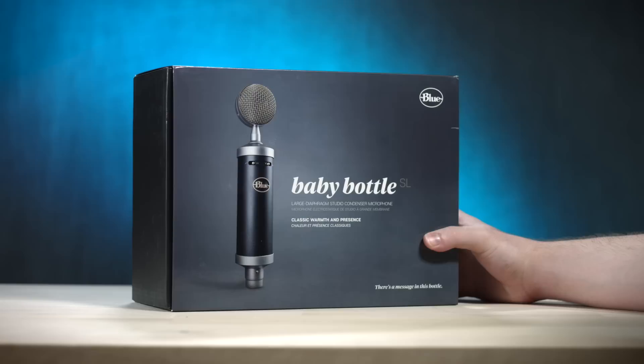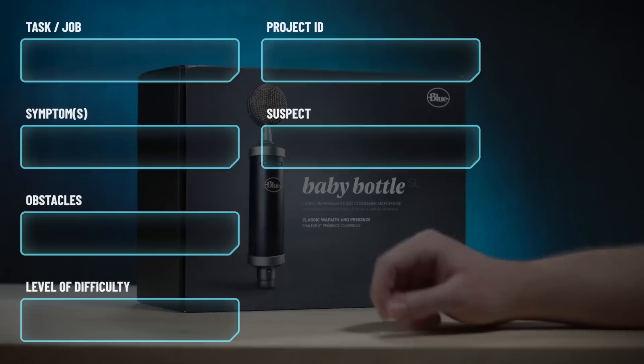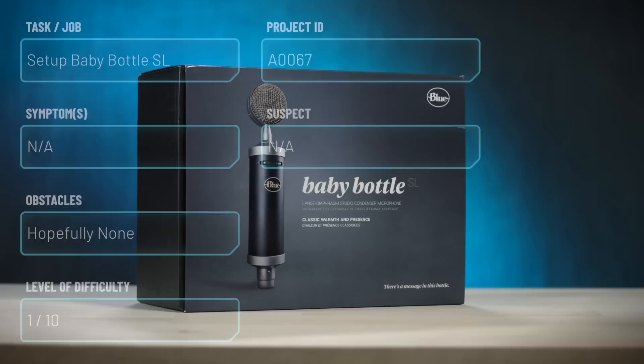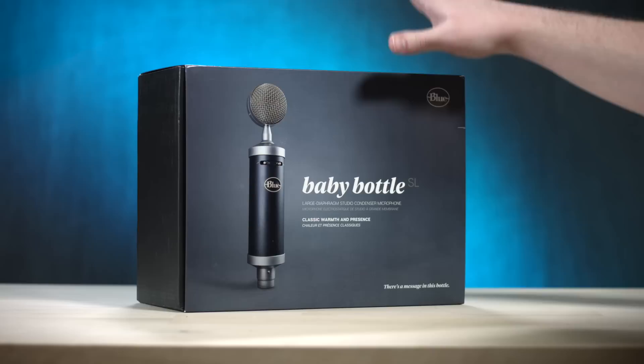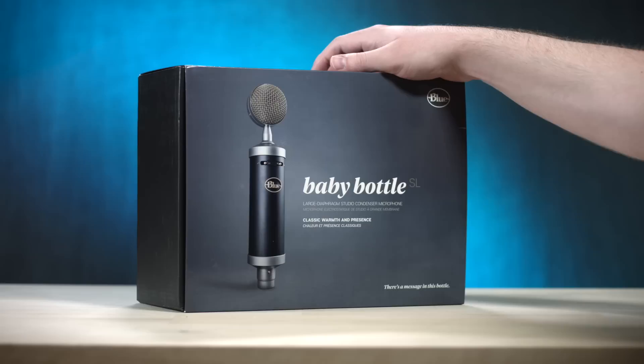I have a baby bottle. You may think it's an odd name, but it's a bottle-style microphone and it's the baby version of it. The real bottle microphone from Blue is about $5,000, so I thought let's get the less expensive version, because it is time that I really step my game up and go analog. I'm not a huge fan of digital microphones anymore. The more I learn about sound, the more I learn that analog really is the way to go.